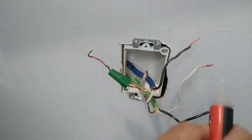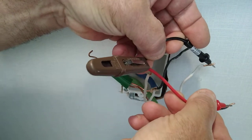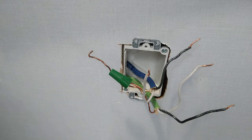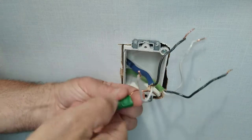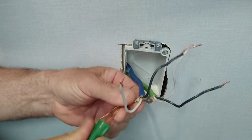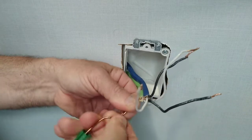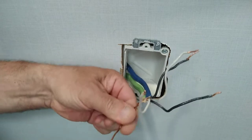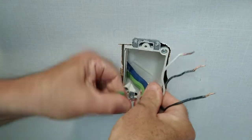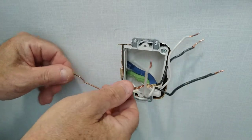We'll just verify that it's off using this tester. Now we will hook up our GFI. We'll get our ground wires and straighten these up here. I'll bring the wire nut down here a little bit lower. There - now we have a nice tight connection for our ground wire.